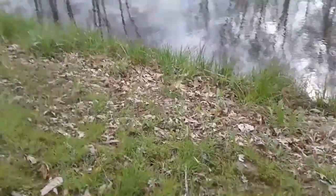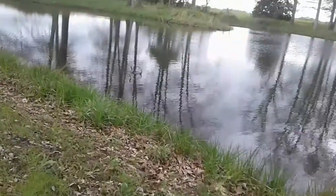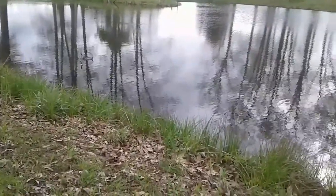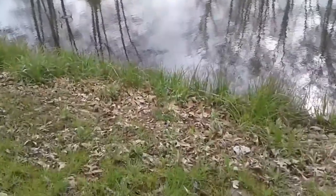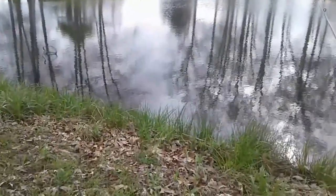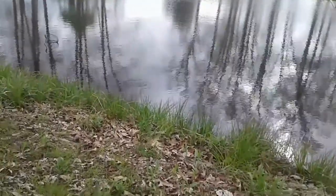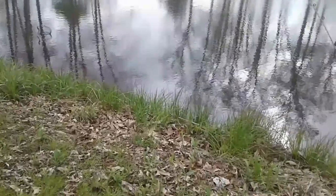Not too bad. Not too bad at all. Not much luck, really — just had one fish. We've got some more bait over there for catfish. We have blue cat out here that I'll be using later.